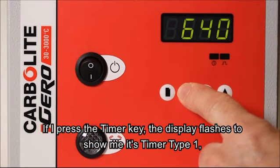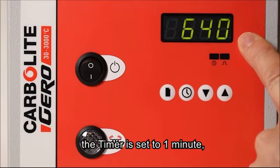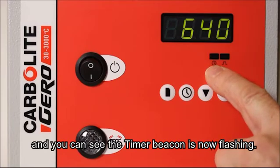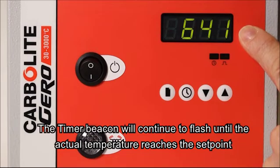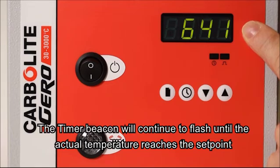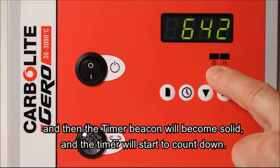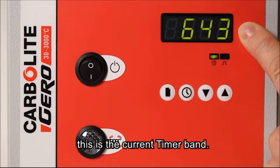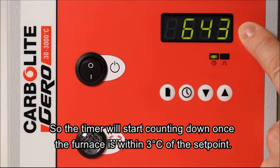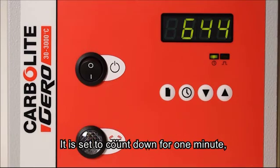If I press the timer key, the display flashes to show it's timer type 1 and there is the setting of 1 minute, and you'll see the timer beacon is now flashing. The timer beacon will continue to flash until the actual temperature reaches the set point within the timer band, and then this beacon will become solid and the timer will start to count down. So the beacon has become solid — we're within 3 degrees of the set point. This is the current timer band, so the timer will start counting down once we are within 3 degrees of the set point.